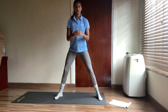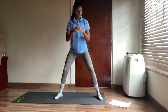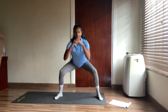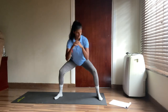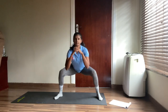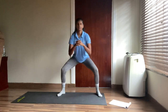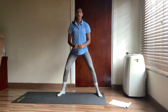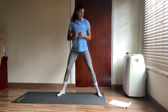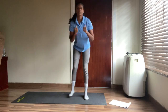Sumo squats — one, two, three, four, five, six, seven, eight, nine, ten, eleven, twelve, thirteen, fourteen, fifteen. Keep it up guys — sixteen, seventeen, eighteen, nineteen and twenty. Good stuff — that's your first circuit! Let's get ready for the next one.